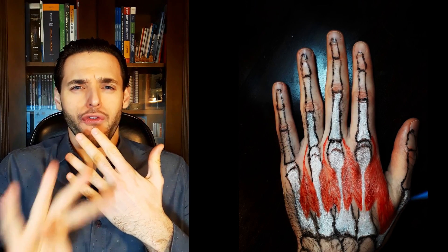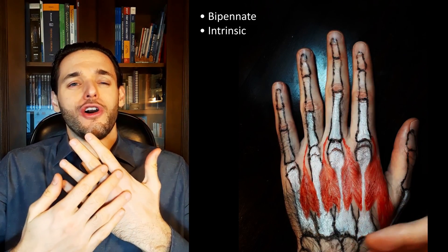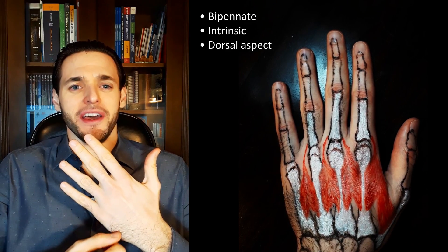Welcome to my Painted Anatomy series. The dorsal interosseous muscles are four bipennate intrinsic muscles of the dorsal side of the hand.